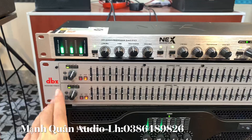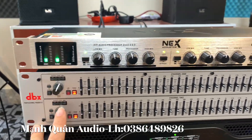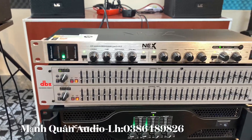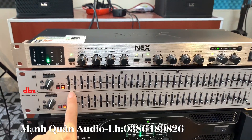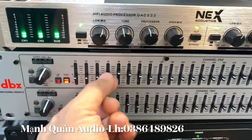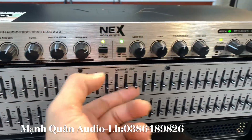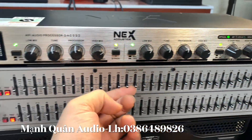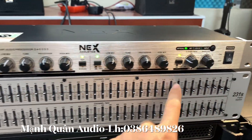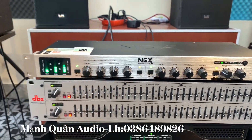Tiếp đến thì giới thiệu với anh em con lọc xì. Với con lọc xì DX231 này thì em cũng đã giới thiệu với tất cả anh em rất nhiều rồi. Lọc này thì mỗi 1 kênh của nó anh em nhá, nó có 2 kênh, nó chia ra. Mỗi kênh này của nó có rất là nhiều cần, lên tới 31 cần anh em nhá. Những cần này như cần Equalizer, để cho anh em tinh chỉnh.